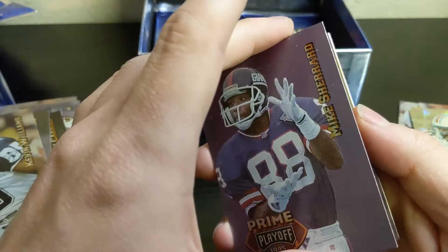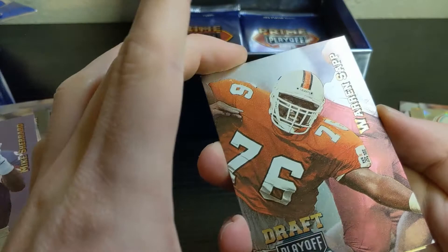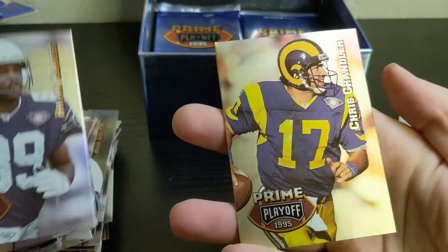Mark Shepard. Warren Sapp — unfortunately that one's got a little bit of stuff on it, but I'll still take it. Brian Blades and Chris Chandler.